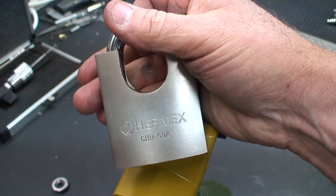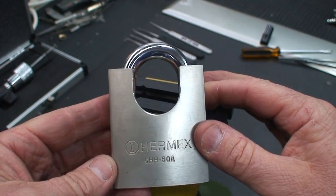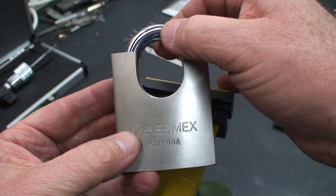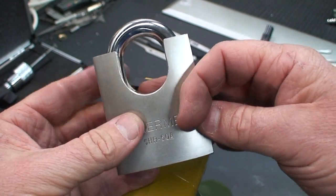This is my final installment on beating these Chinese disk detainer locks. I've destroyed them all. This is the last one and I've saved the best one for last. I've been using this one for a while. I thought it was pretty high quality, just judging from the design, to secure my shed, but no more.